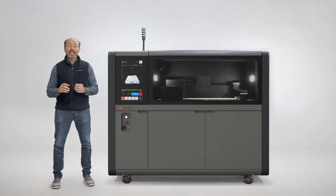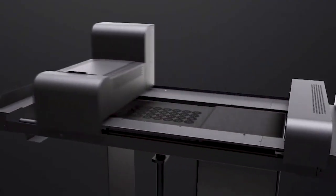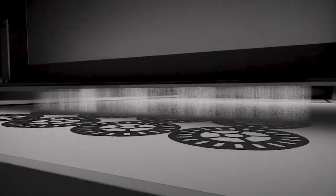BinderJet 3D printing is one of the fastest and most production-ready forms of additive manufacturing. BinderJet uses an industrial inkjet printhead technology to quickly deposit a bonding agent onto a thin layer of powdered particles.